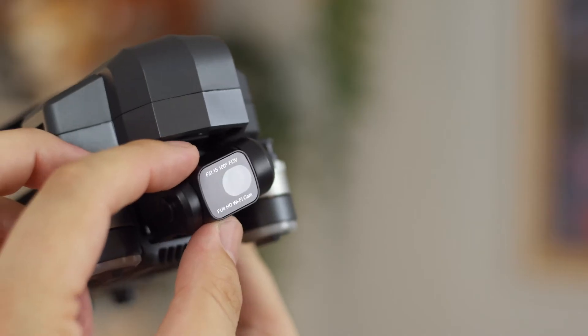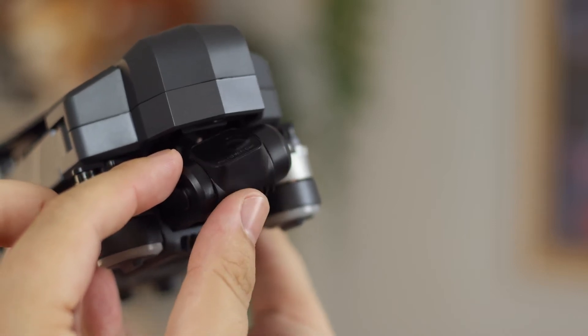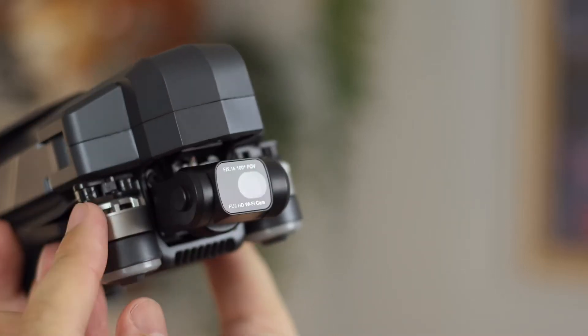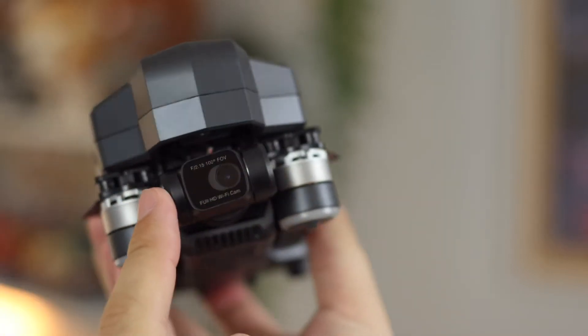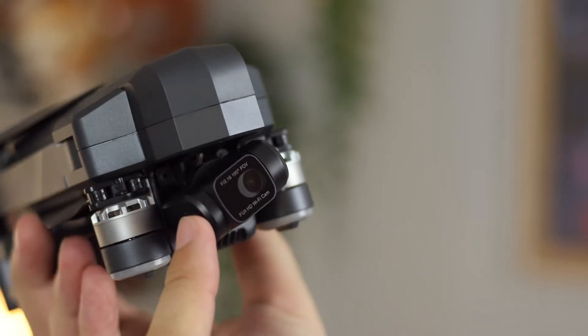The drone also comes with multiple options including follow me, waypoints, circle flight, and gesture shoot modes. This makes it great for outdoor sports like running, climbing, and cycling, allowing for hands-free control. We'll get onto that more with the video quality in a moment.